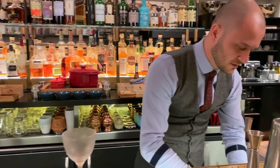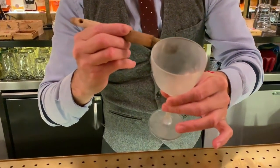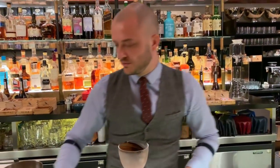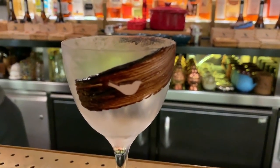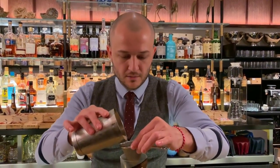We're going to serve it in a Niken glass, to which we're going to add a little bit of coffee spread just to uplift these coffee notes in the drink. And I'll add it in the shape of a burr. And again we're going to strain this.